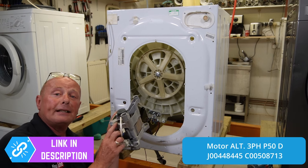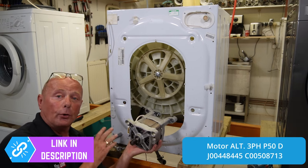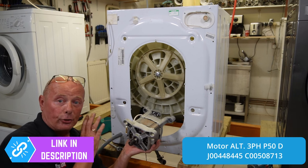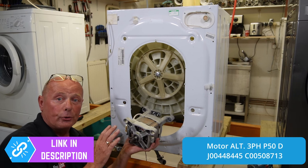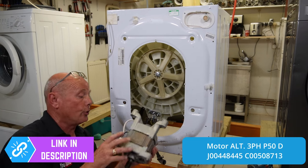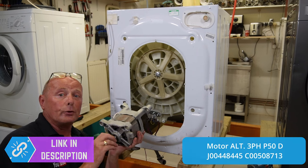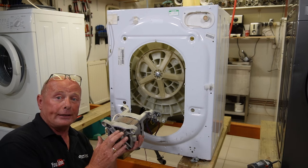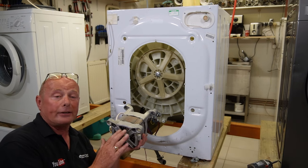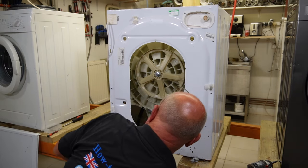This motor is in perfect condition. It is a three-phase motor, meaning it does not have carbon brushes. This motor is controlled via the circuit board, which changes it to three phase and controls the motor in this way. These motors can cost in excess of £200 and it's a shame to let it go to waste — someone can benefit from a motor for a very small amount.